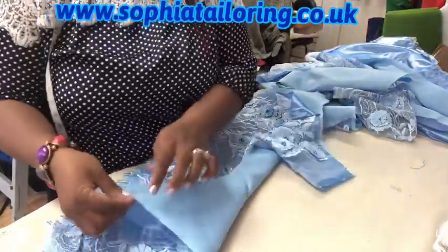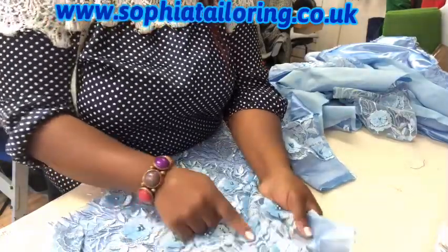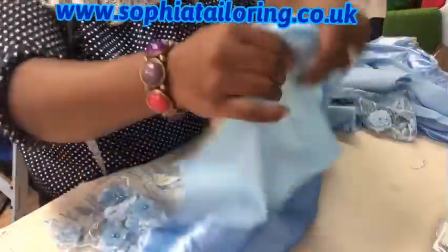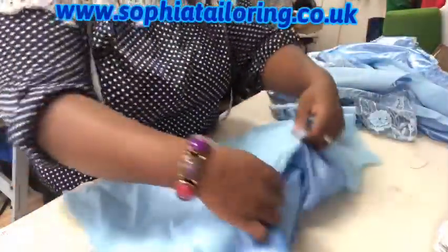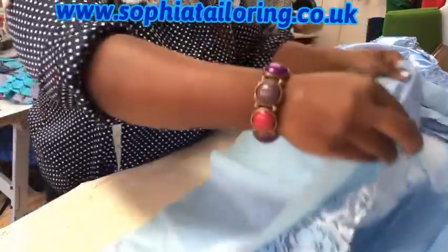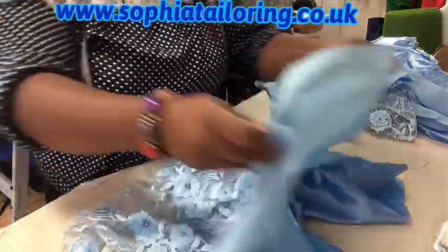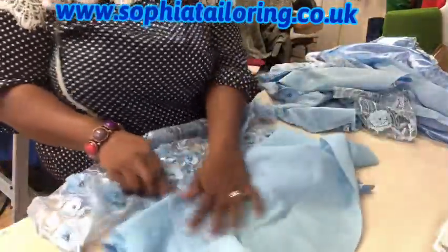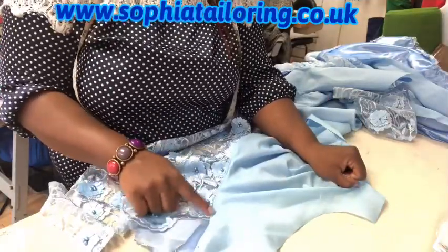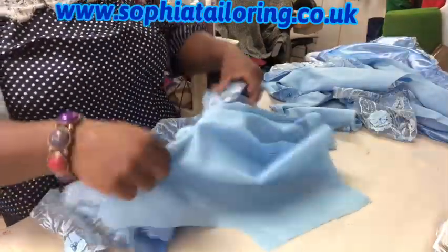All I did was stitch the taffeta to the lace, and then I used the polycutting to turn everything out. So it was all inside like this - you can see that's the wrong side. I just stitched it on the neck and then used it to turn everything out, and then I under-stitched it so that the lining will stay in. So that's the front part of the bodice.